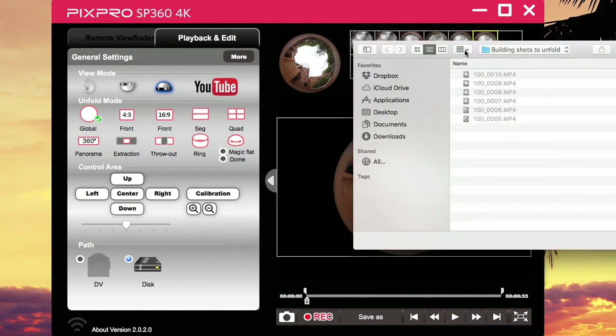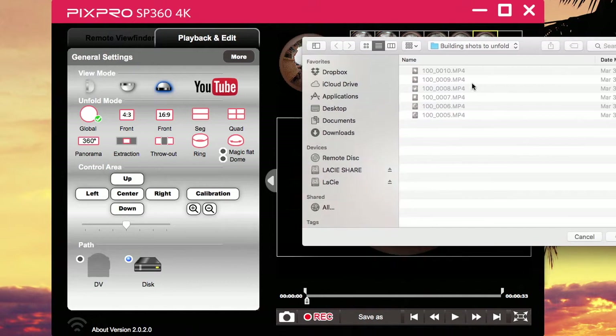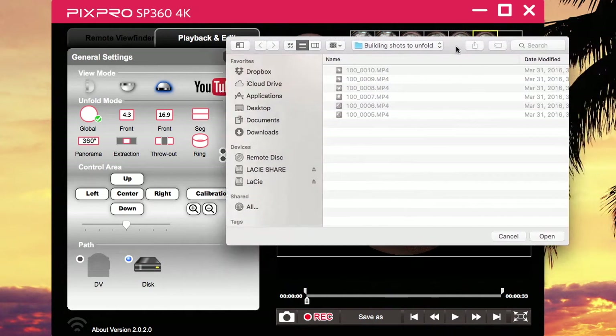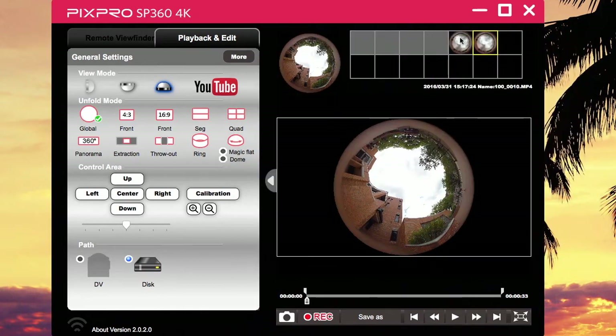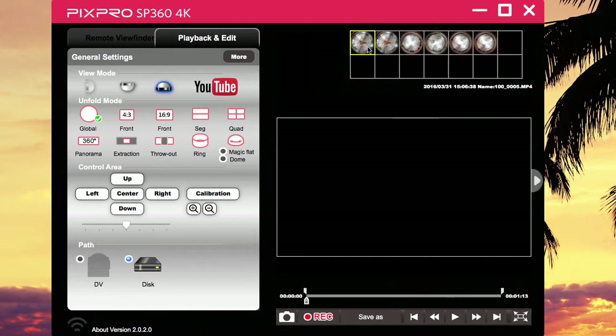You double click on the disk, go to your folder, wherever you put it. In my case, this is my folder right here. You don't select a single video — it just selects whatever's in the folder. So make sure that whatever is in the folder will be imported. You just say open and you see that the videos are loaded right here.